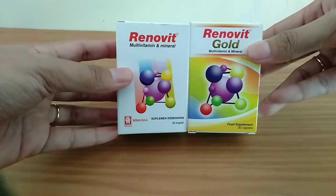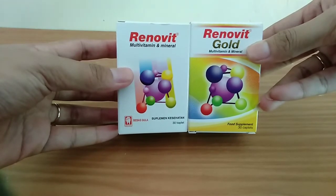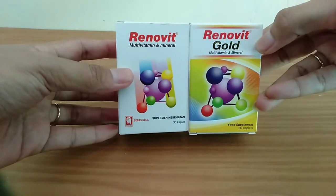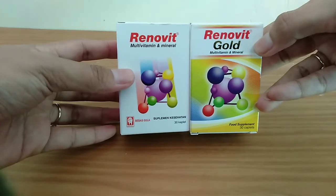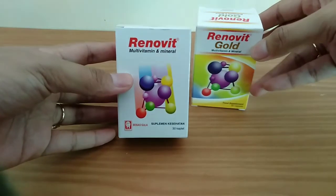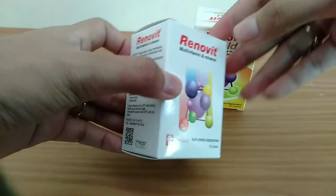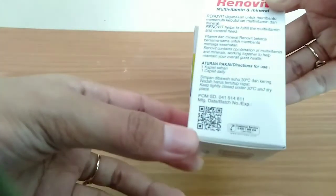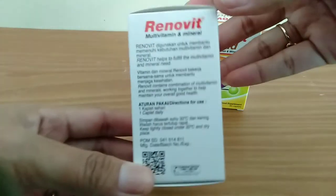Di dalam kemasannya itu seperti ada botol yang berisi 30 kaplet. Kita akan membahas satu persatu apa yang membedakan antara Renovit biasa dan Renovit Gold. Dari kemasannya pun sudah berbeda. Pertama kita akan membahas tentang Renovit yang biasa.